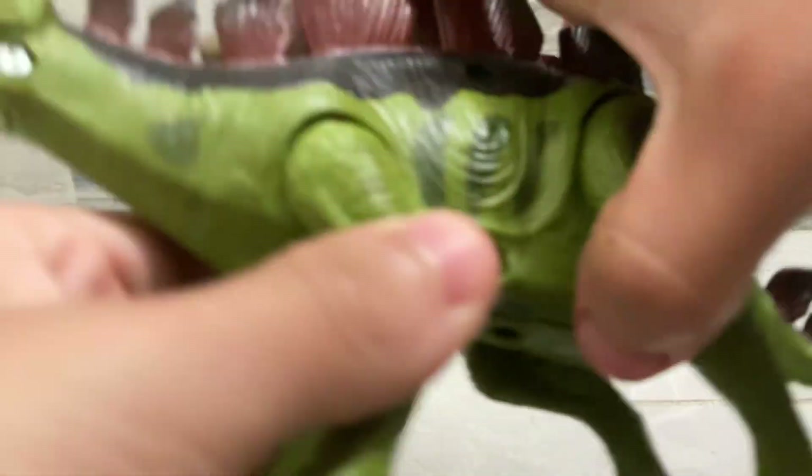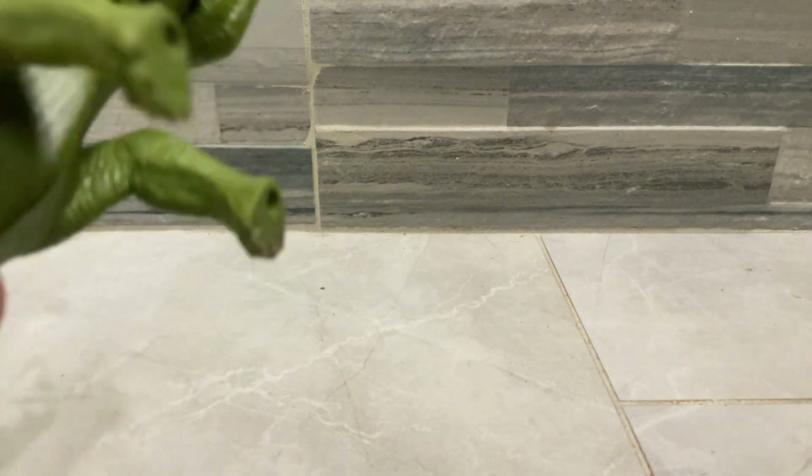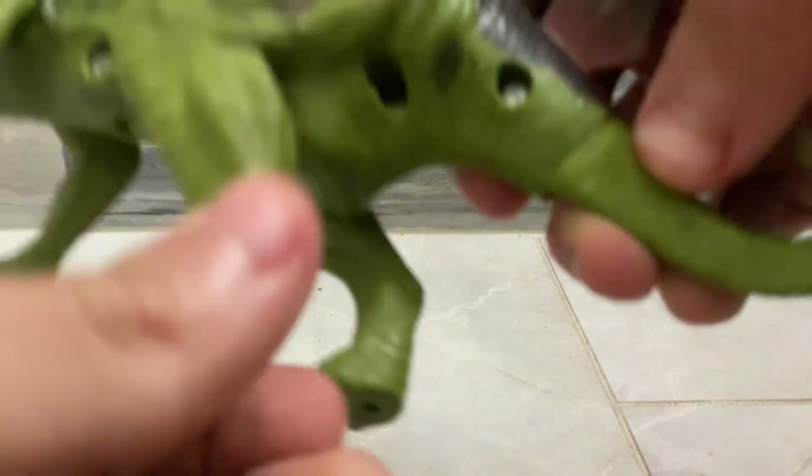There's a battery, there's some screws — one, two, three, four. You can lift the legs, and it goes 360 degrees all the way around.